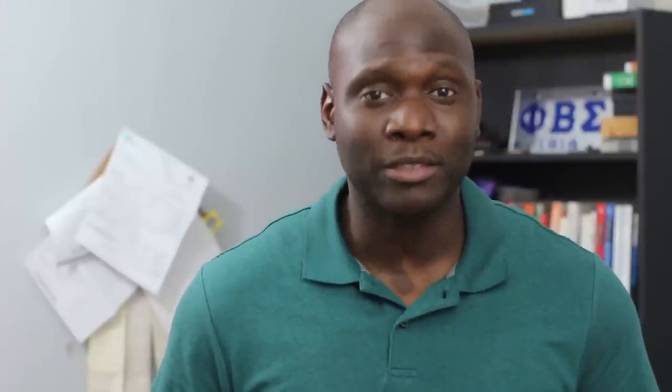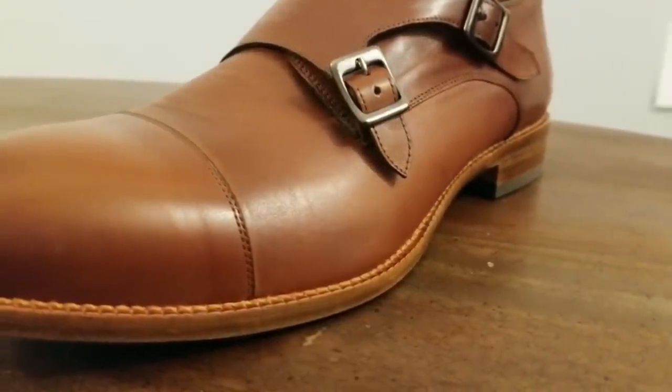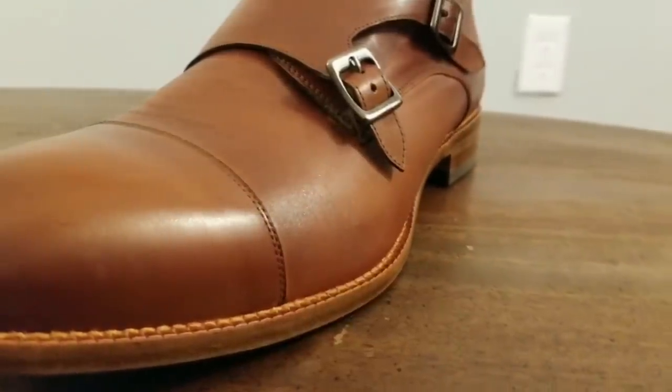Alright guys, hope you got a few nuggets from this video on what to look for in a quality shoe. The whole purpose is to make you a much more informed buyer — whether you're buying online like Beckett Simonon or going to a brick and mortar store, ask questions, reach out to customer service. If they're going to sell you the shoes, they should know about them. Beckett Simonon — I can't say enough about these guys. This is my third pair; I believe these are the Hoyt double monk straps.